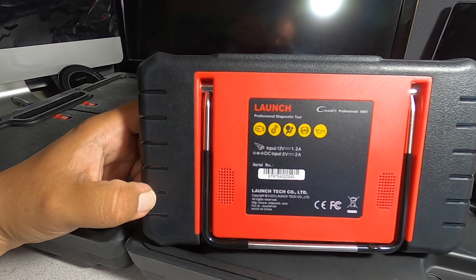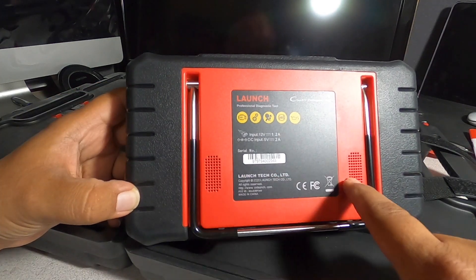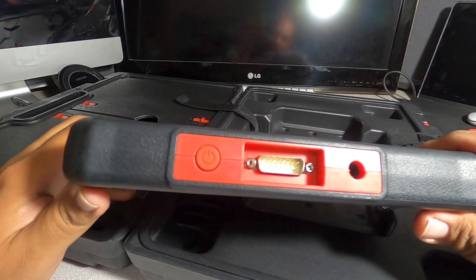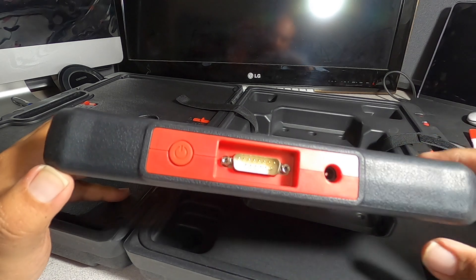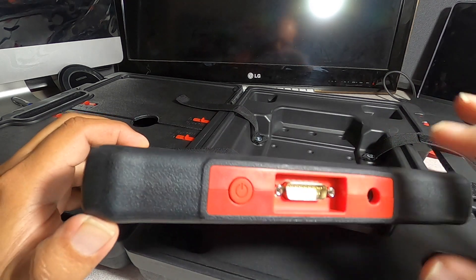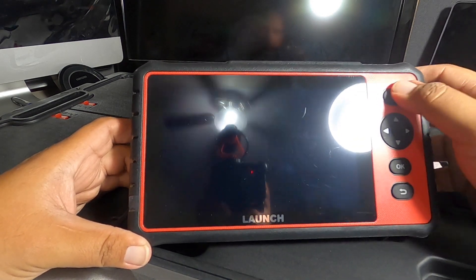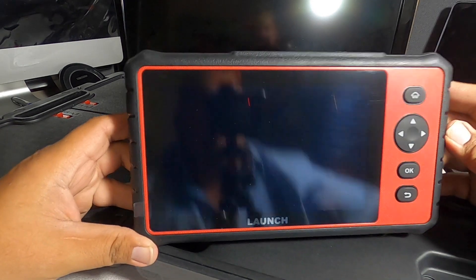We've got some speakers, some nice rubber, a connector — maybe for the cable — and then maybe a power adapter. There's an on/off button, a nice big screen, and some basic controls: Home, OK, and Back.